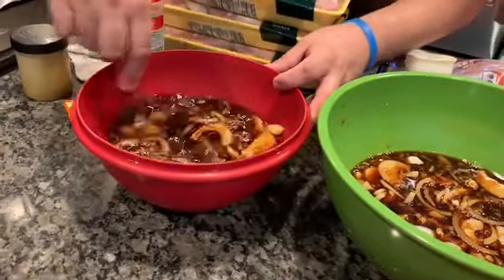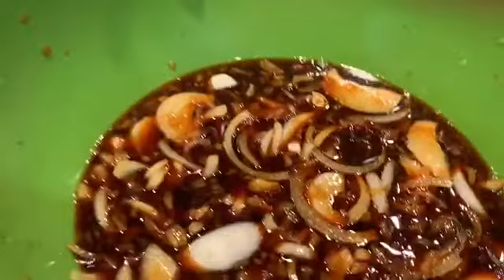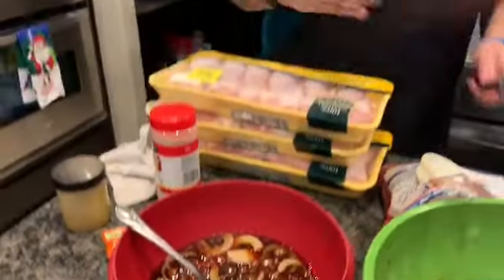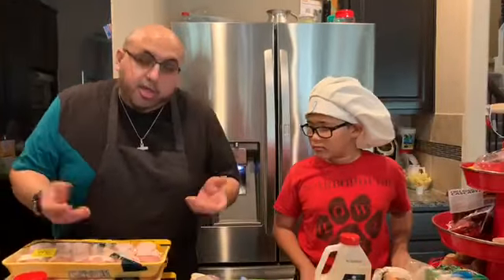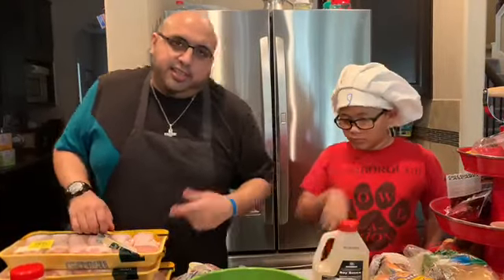Now you're going to take your chicken. You can use different types of chicken — you can use boneless chicken breast if you like, or you can use bone-in like we use. A lot of my nephews in my family like the bone-in legs, so it's easier. You can also use the wings, but it's up to you. We like legs in our family.